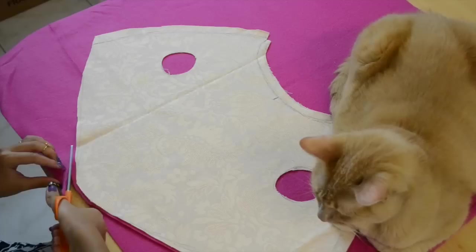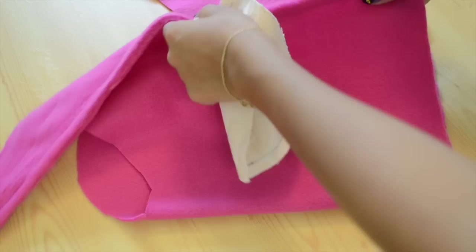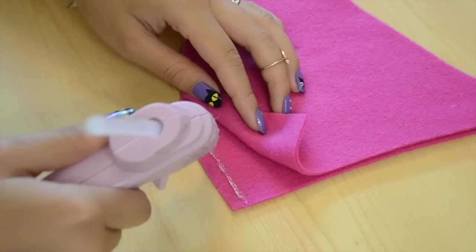Then you're going to move on to your actual fabric. Place the pattern on top and start cutting around it. When you're done cutting, it should look something like this. And then you're going to move on to the hoodie and do the exact same thing.